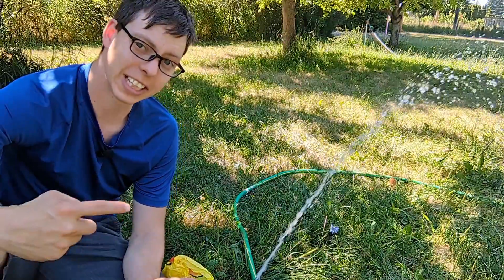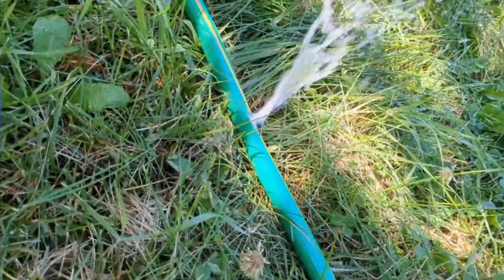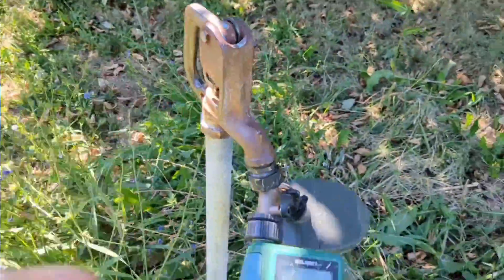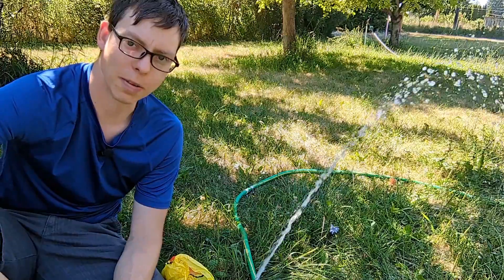Check it out everyone. I'm going to show you how to fix a leaky hose with a few simple tools. First thing you need to do is go shut off the water. Once that's off you can come back.